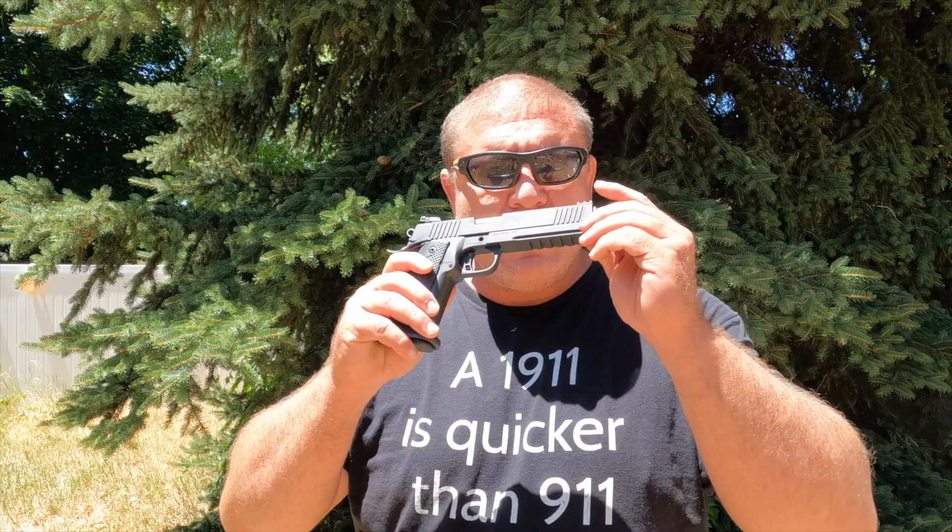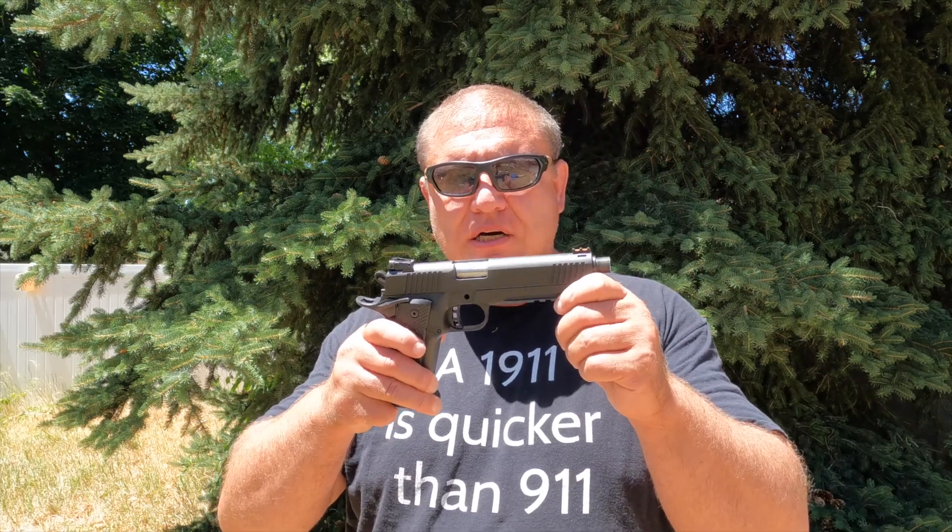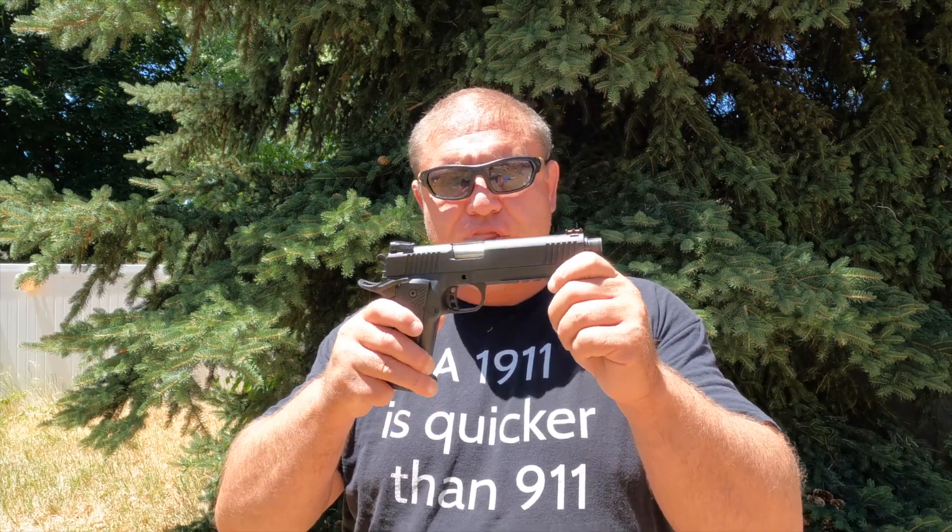Hello my friends, thank you for coming today. Today I'm going to review the Rock Island Armory Tac Ultra HC threaded chambered in 10 millimeter. This is almost a perfect pistol. There's a few things I don't like about it, but I'm going to share with you the five things I like and the five things I hate about this pistol. First, I'm going to provide you with a quick overview, then the five things I like, the five things I hate, and then we're going to go shoot it. So let's get started.